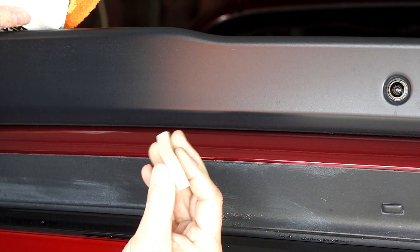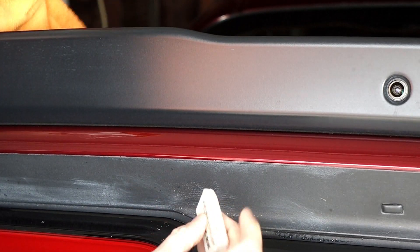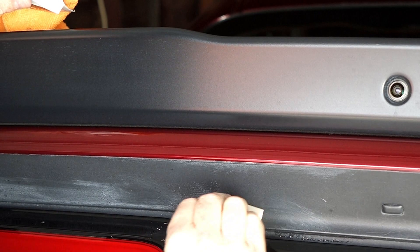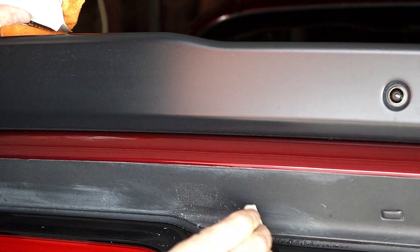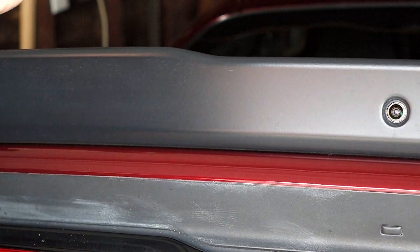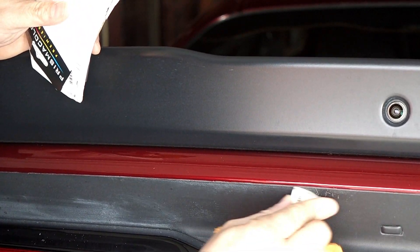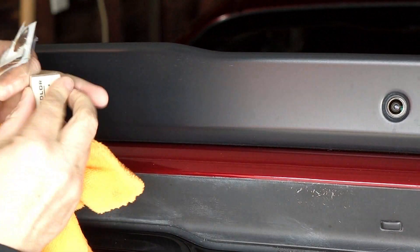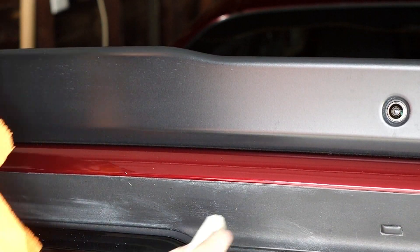It's got it — it's nice and rubbery so you can kind of bend it around those little curves and things, which works out pretty good. It's very flexible, and you get three of them in here, so that ought to last quite a while. You'll probably get quite a few uses out of it. That little spot right there looks a thousand times better — it will come completely off if I keep working at it.